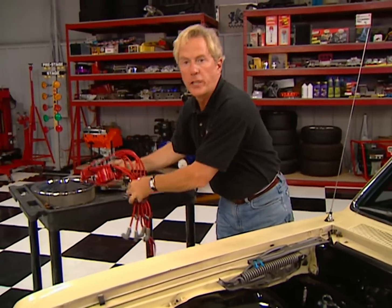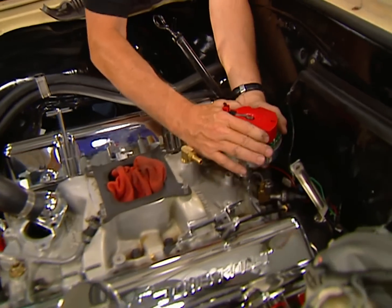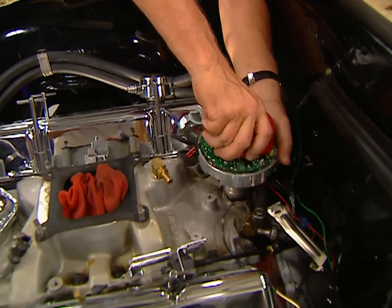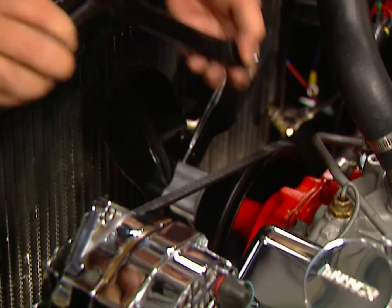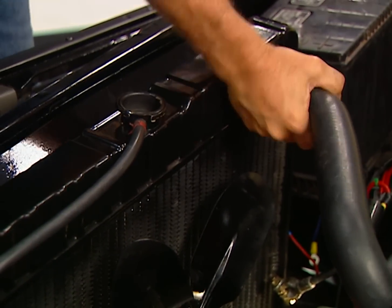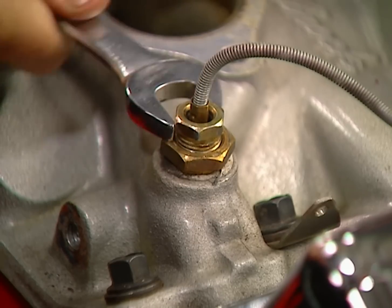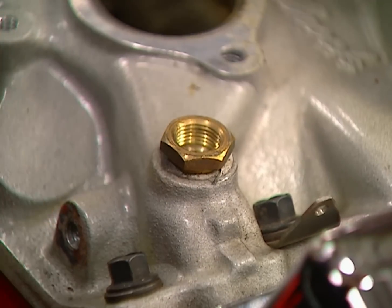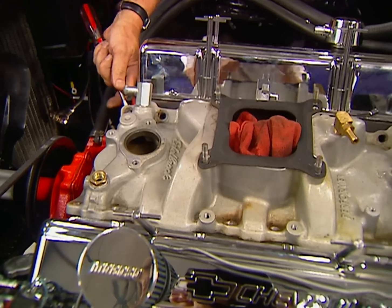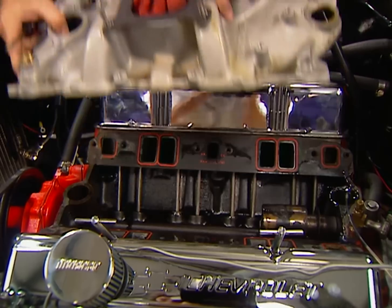I've already disconnected the battery before draining the radiator and removing the carburetor. Now we can pull this distributor, then remove the alternator bracket and the upper radiator hose. The temp sending unit is the next to go, and finally the intake itself.